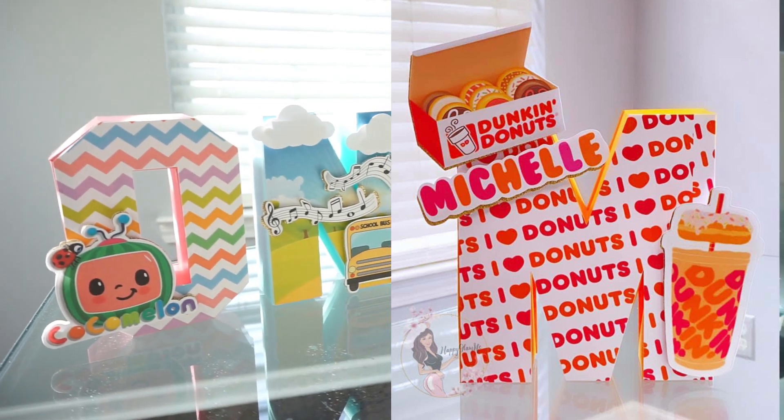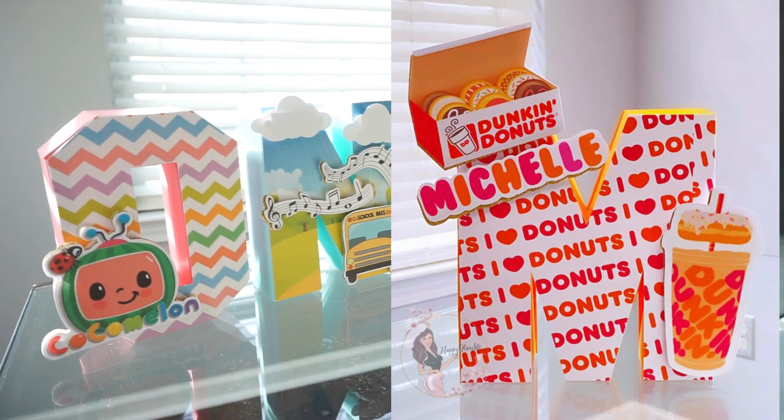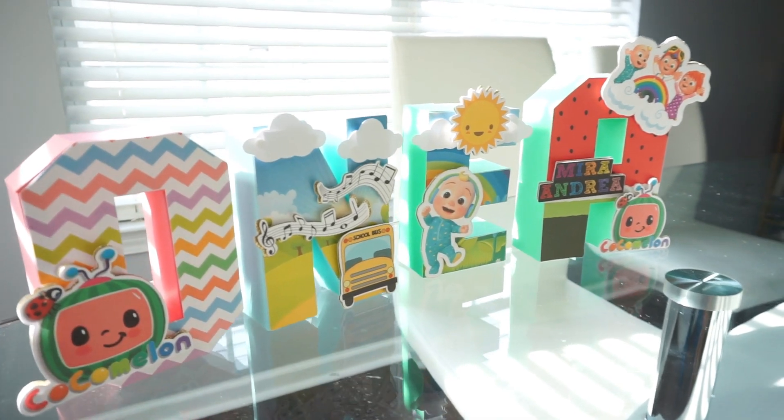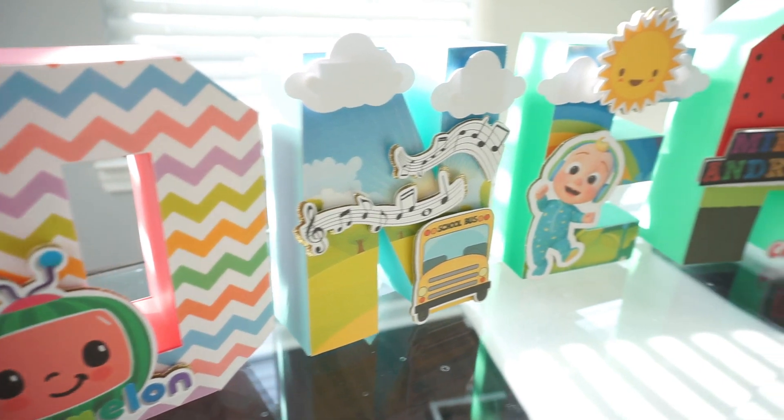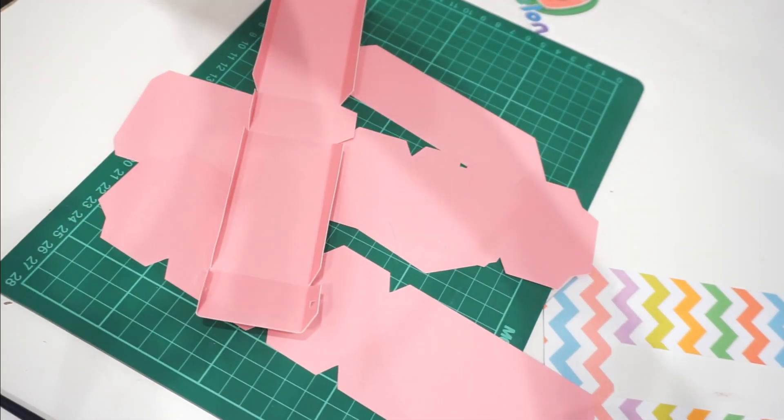Hey guys, Michelle here. Welcome back to my channel. Today I'm going to show you how you can create these 3D letters. So without further ado, let's get started.